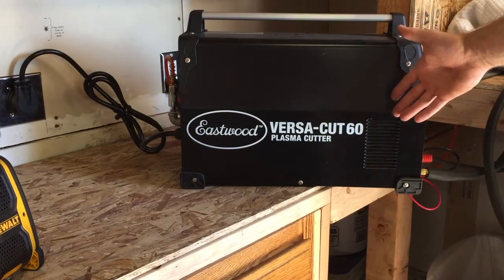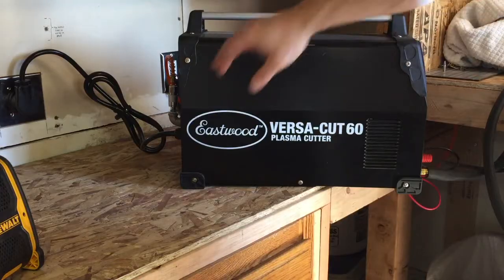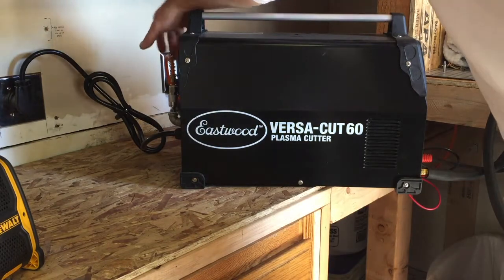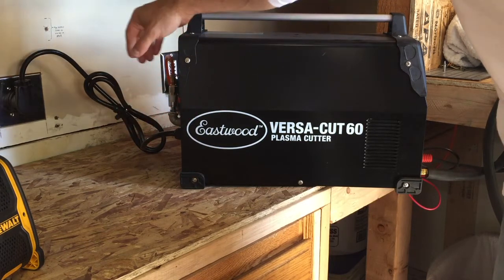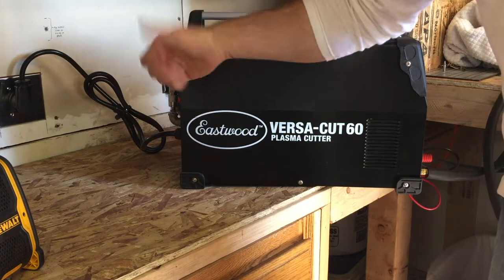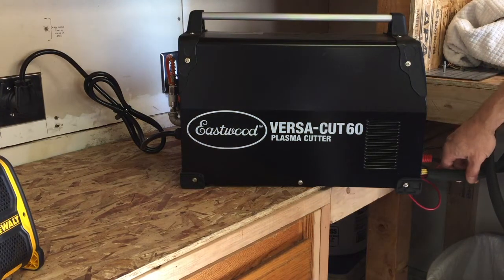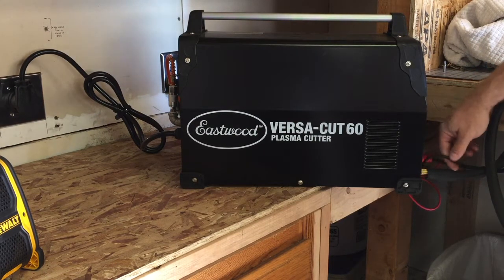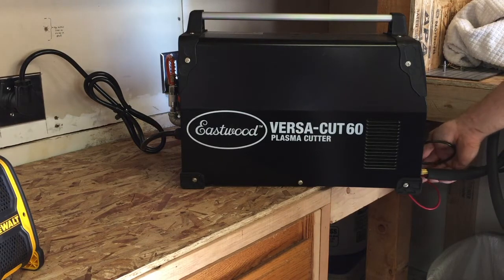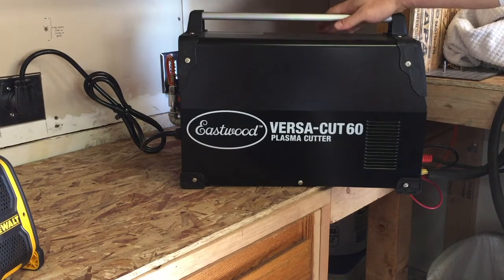The Eastwood VersaCut 60 plasma cutter is pretty self-explanatory to set up. You've got your power cord, your air supply - this actually comes with a straight air line that comes right out of the back of the machine. I didn't like that, so I put a little short nipple and a 90 to plumb the line in the back coming straight down. You've got your hose attachment, your electrode line and ground line to hook in, and everything else is really easy to hook up.